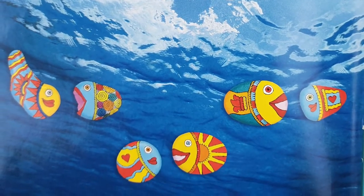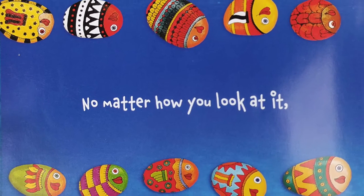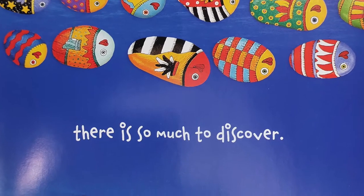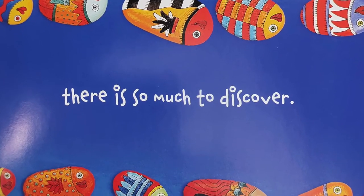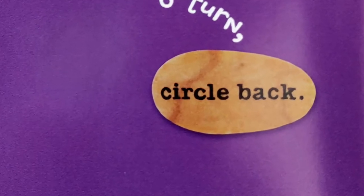"Know when to speak, know when to listen. No matter how you look at it, there is so much to discover. If you make a wrong turn, circle back."